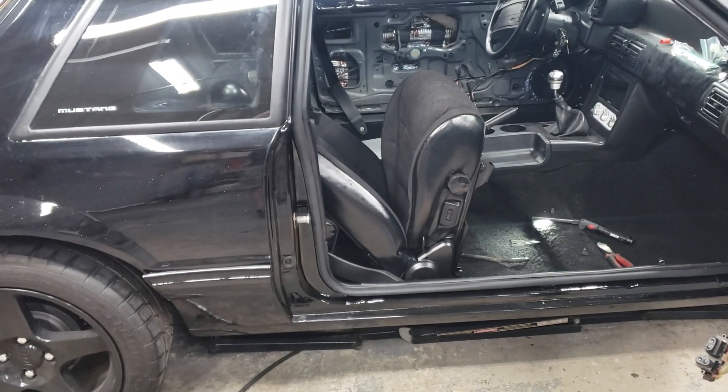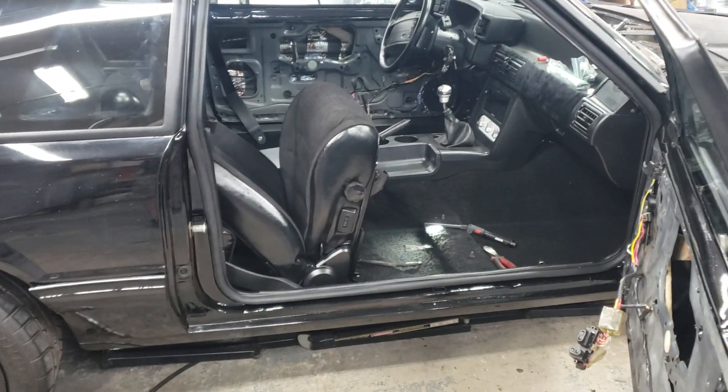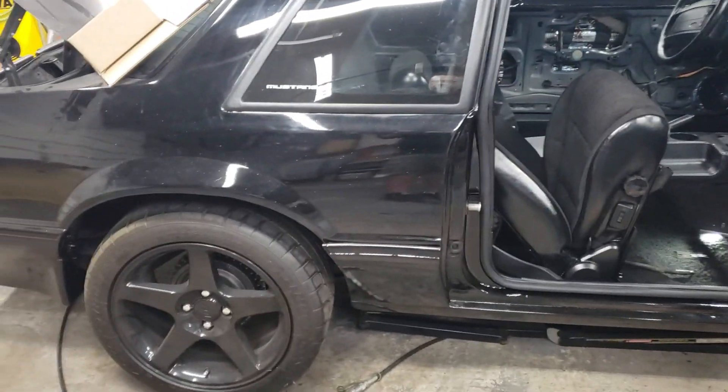Welcome back to Joe's Home Garage. This morning I'm looking into tackling the ride height of this car.